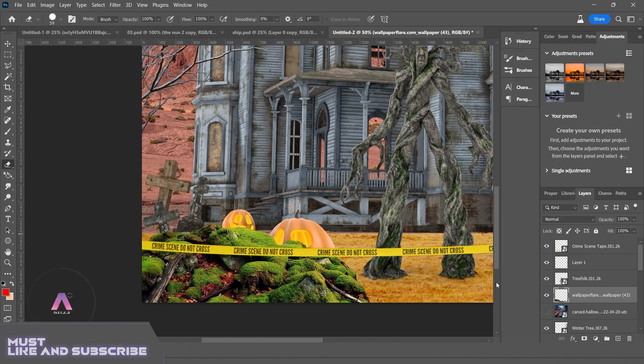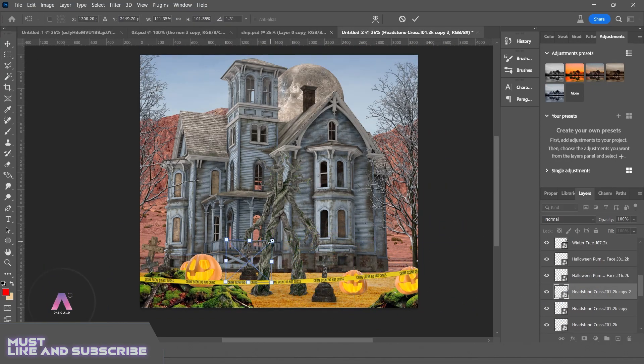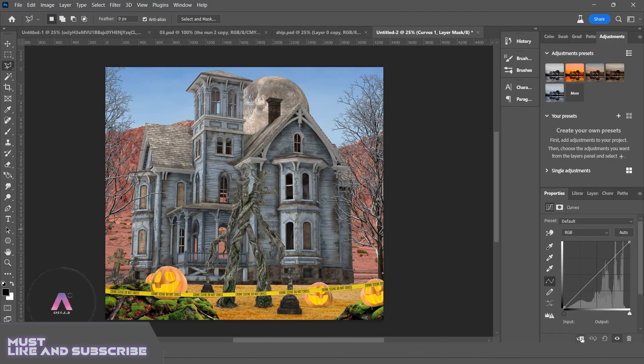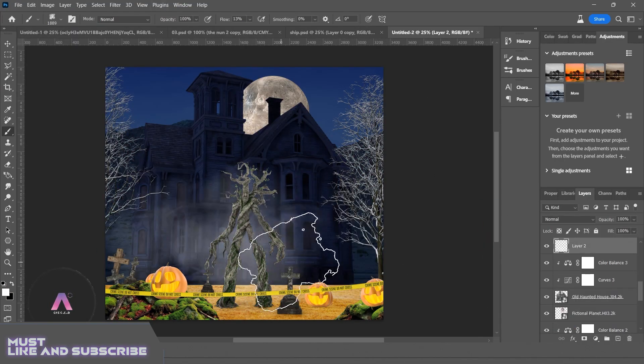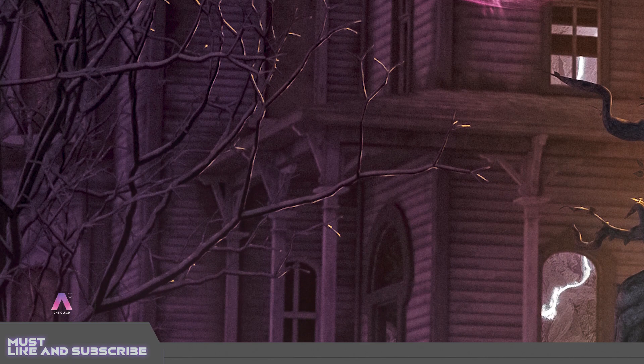I tried my best to handle the lighting properly. After doing that I moved forward towards other necessary things such as adjusting colors of elements, putting shadows, and many more, which provide an amazing look to the overall image. Next I did very precise work on highlights to give this image a realistic look.